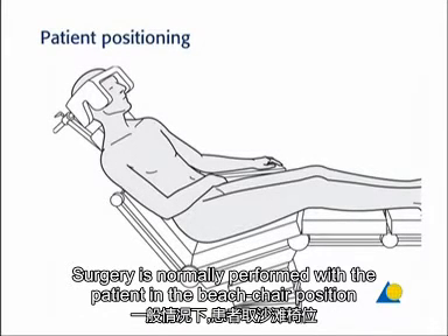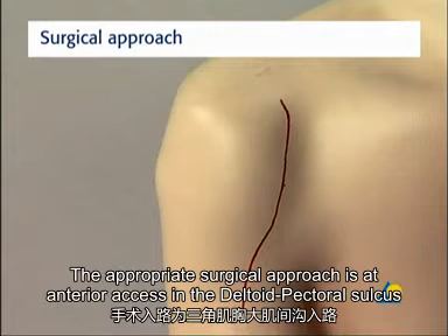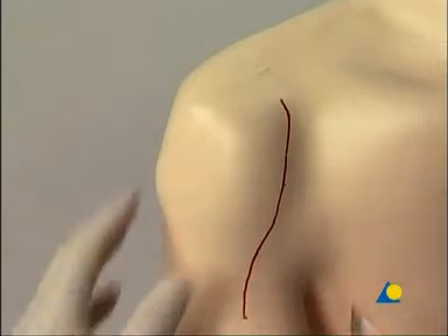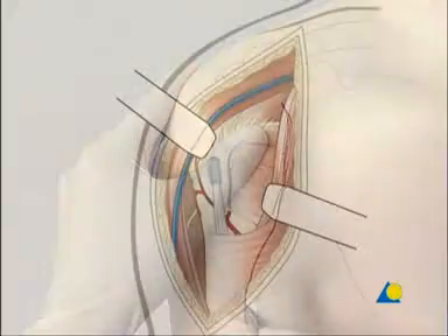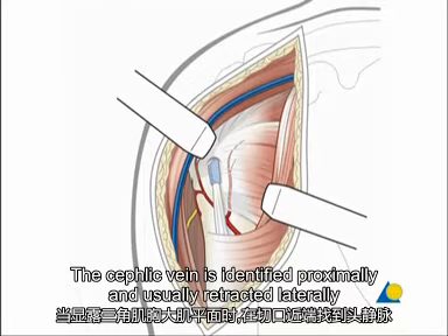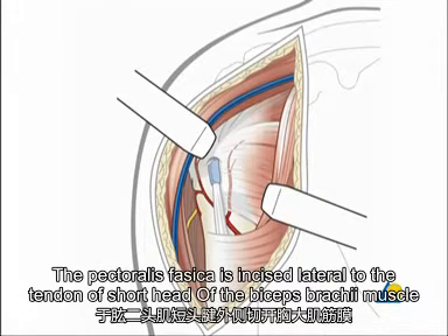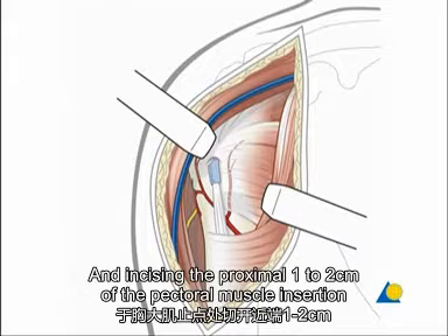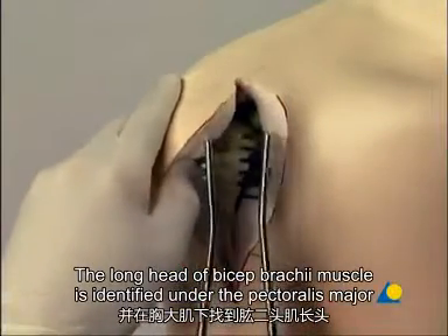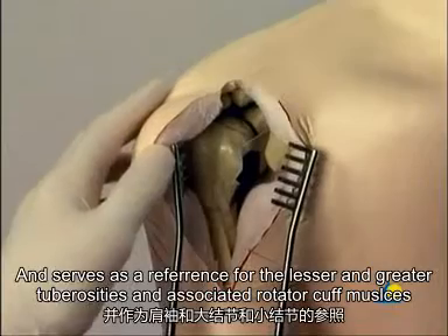Surgery is normally performed with the patient in the beach chair position. The appropriate surgical approach is an anterior axis in the delto-pectoral sulcus. The incision starts at the coracoid process and extends to the humerus at the level of the deltoid tuberosity. The cephalic vein is identified proximally and usually retracted laterally while exposing the delto-pectoral plane. The pectoralis fascia is incised lateral to the tendon of the short head of the biceps brachii muscle, maintaining the coracoacromial ligament proximally and incising the proximal 1 to 2 cm of the pectoralis major muscle insertion. The long head of the biceps brachii muscle is identified under the pectoralis major and serves as a reference for the lesser and greater tuberosities and their associated rotator cuff muscles.